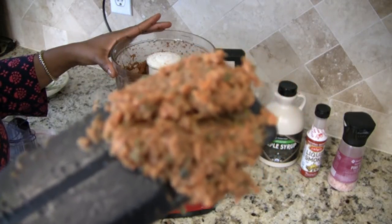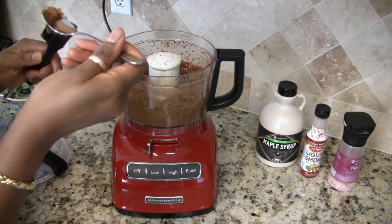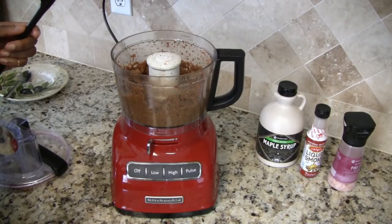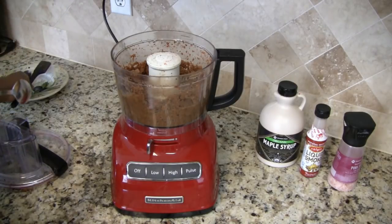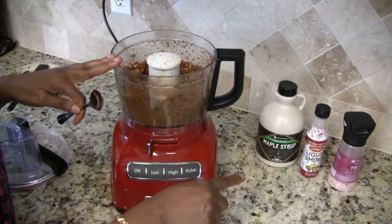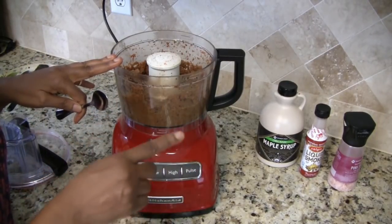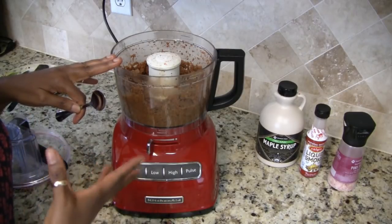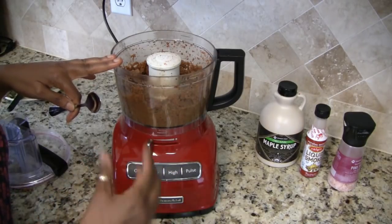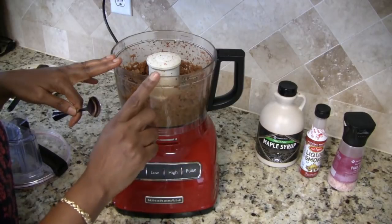This is what the final product looks like. I'll take a little taste off the spatula — it tastes like smoked salmon! Now with the maple syrup, smoke, and salt, you need to go by your own taste. I don't think you'll need to add any salt because the capers are salty and add that salt flavor to the pâté itself, but if you want a little more you can add it, and also adjust the liquid smoke and maple syrup to your preference.